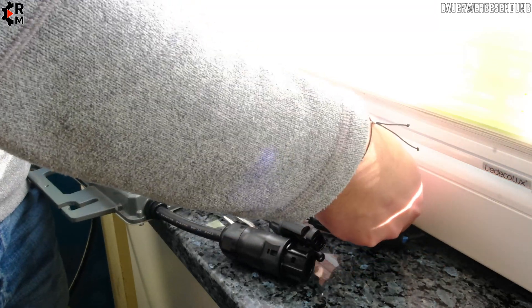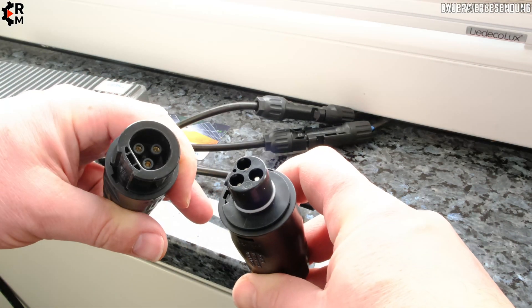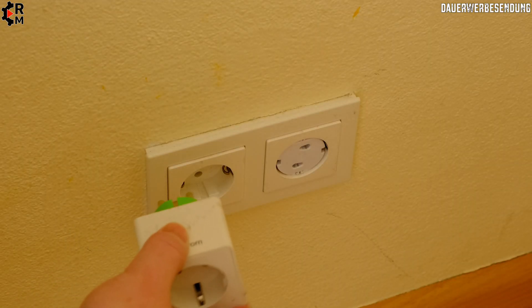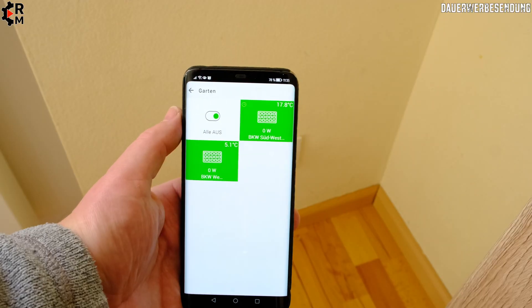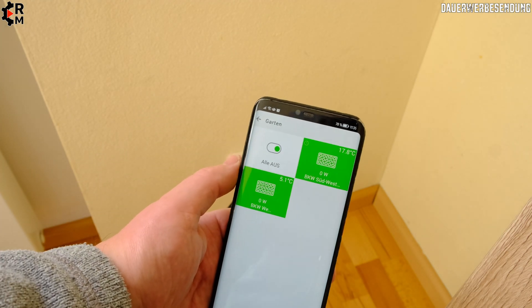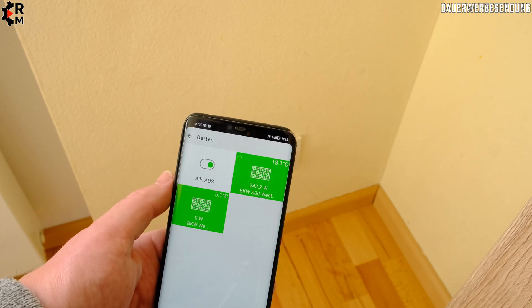Here we're connecting the micro inverter — this is just a demo. There's the battery BC01 plug, and then I put on my myStrom Wi-Fi plug which can measure the production. In the myStrom power switch Wi-Fi app, you can see 240 watts of power we're feeding back into the grid — that's really great.